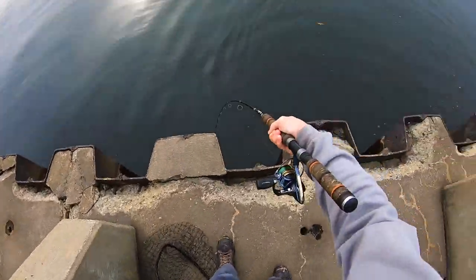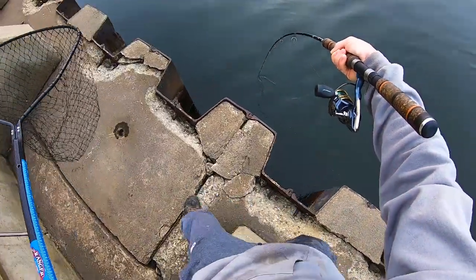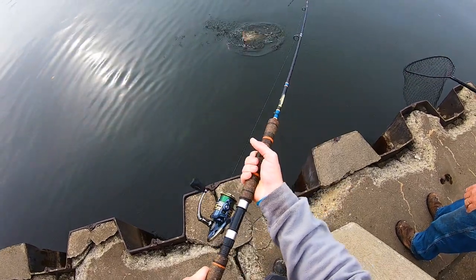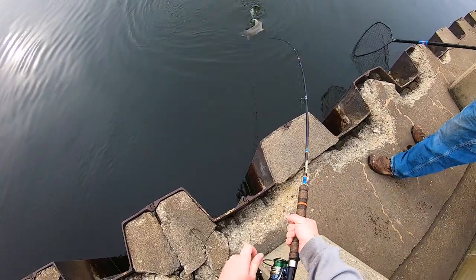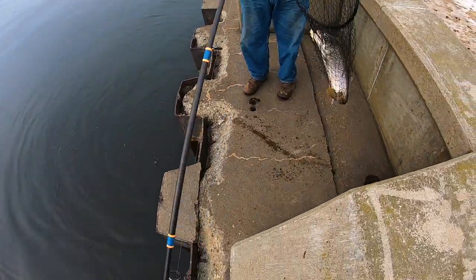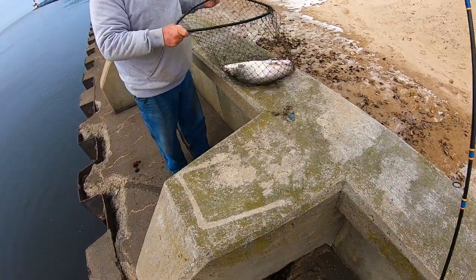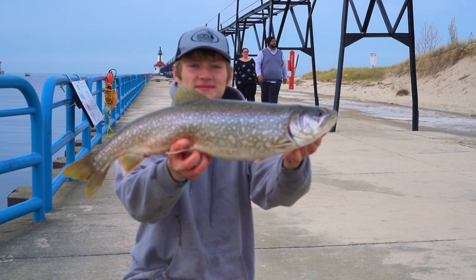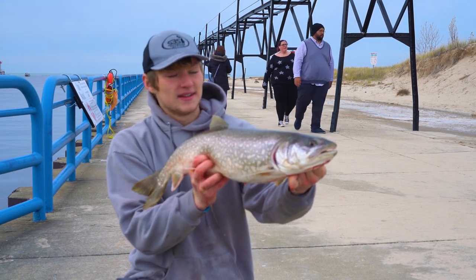I think these all might have been out of the exact same spot — not gonna lie, I think it's like a big old hole or something. Oh it don't get no better than that! It's been slow all morning, I don't know why they're just now turning on, but I've literally caught like three fish in 10-15 minutes. I'm gonna get back there and try to get me another!